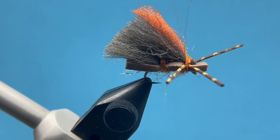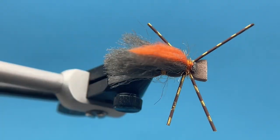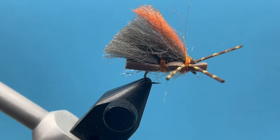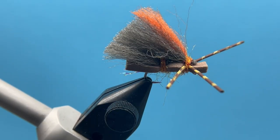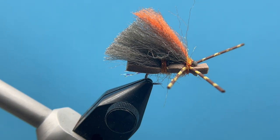It floats really well — you can put a dropper off of that thing and it's not going to sink on you. So great little summertime pattern. I like it especially because of the smaller profile; I think it's just a little more enticing for fish than all the big blocky stuff they usually see. So give them something smaller — let us know how you do with it, and tight lines!